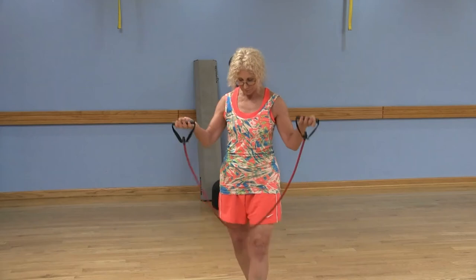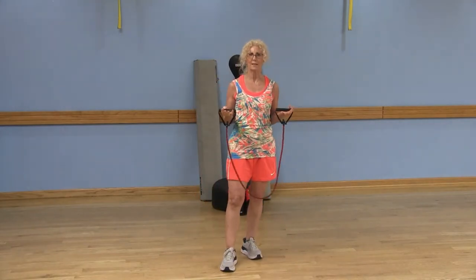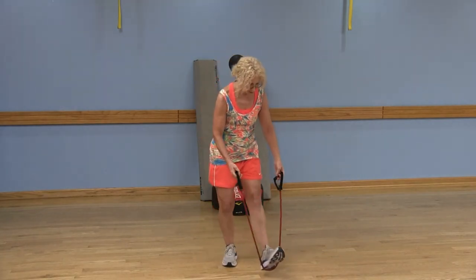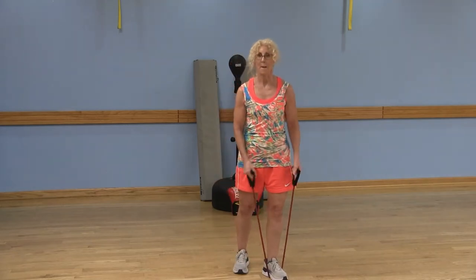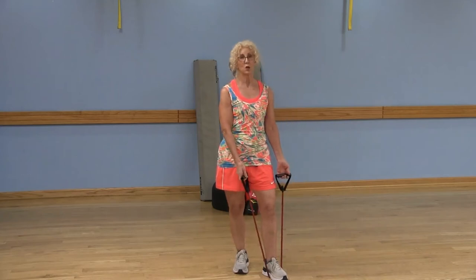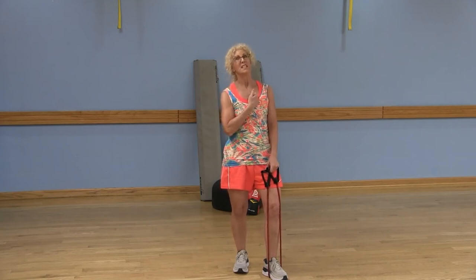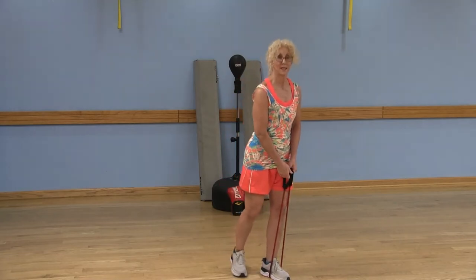Now we're moving on — and you know I like to multitask — so this one is going to be a lunge with a bicep curl. I'm going to put the band underneath my right foot. Make sure that band is safe and secure underneath that right foot, because if the band isn't secure it's going to pop up — and I know firsthand it's painful when that happens.